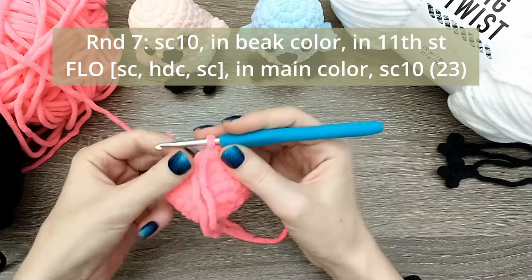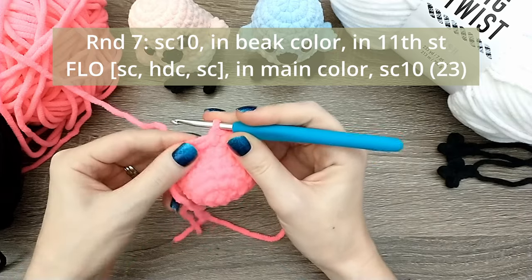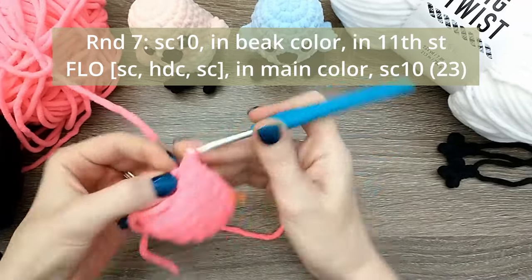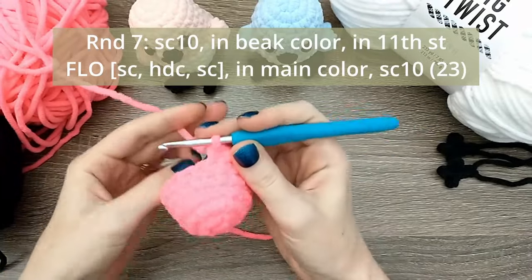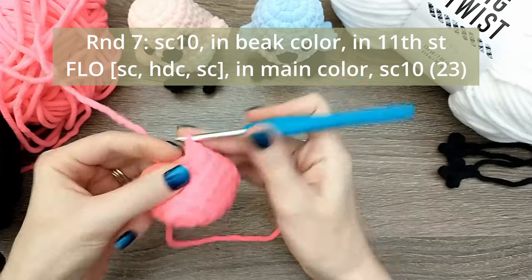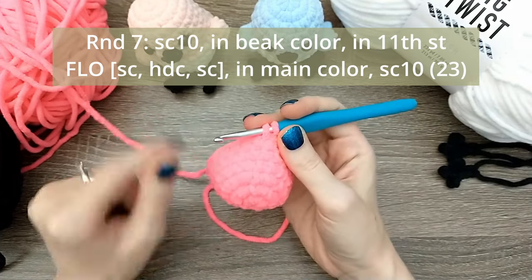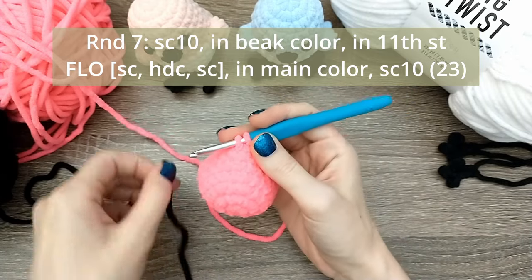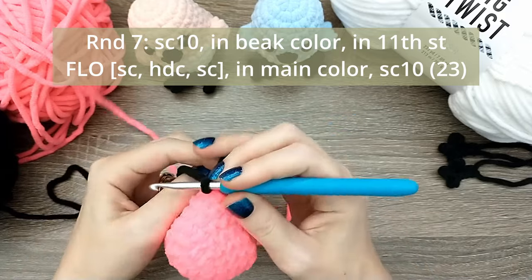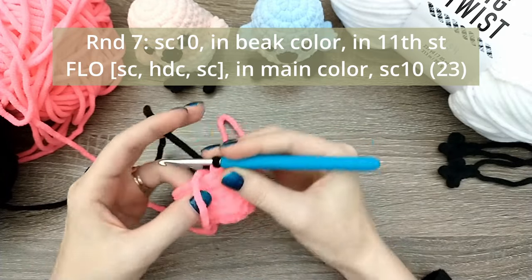For round seven, the first thing we're going to do is start with 10 single crochets, and then on that 10th one we're going to change to the beak color. Working through: one, two, three, four, five, six, seven, eight, nine, and on that 10th one I'm going to insert my hook, pull up a loop, and switch to black - just the same way I just did with the pink, but now we're switching to that black beak color.